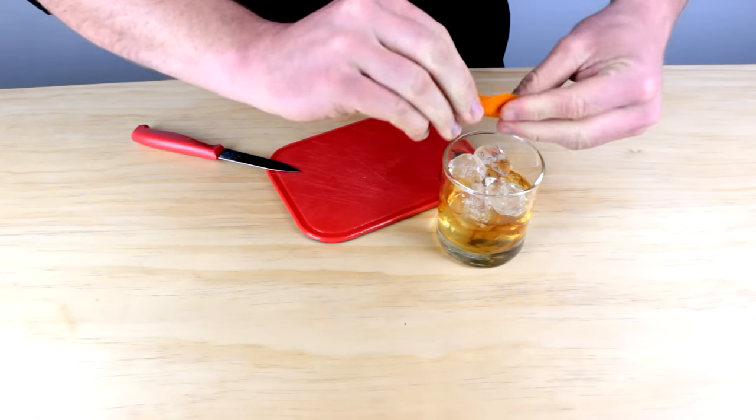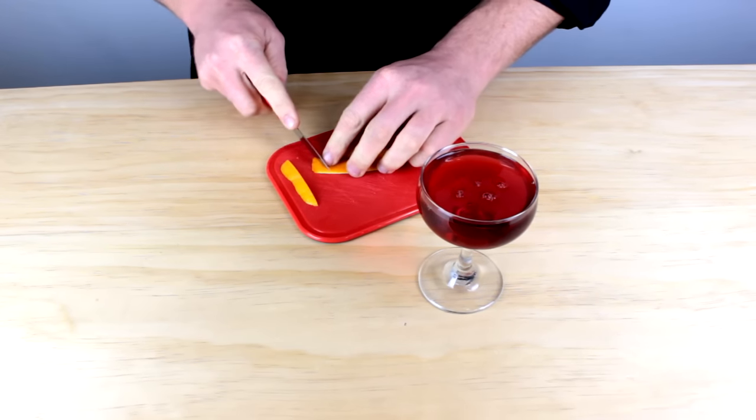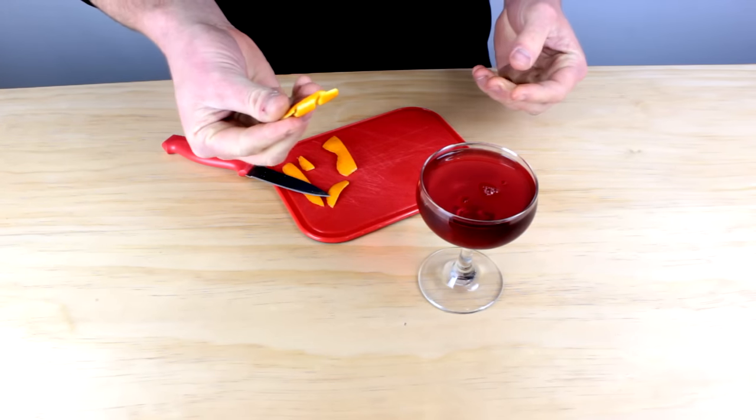I prefer using a larger piece of peel if it's for a spirit-forward cocktail, such as an old-fashioned or a cosmopolitan. I'd leave it as a large piece, but trim the edges and give it a nice twist — it's still gonna introduce a lot of oils.